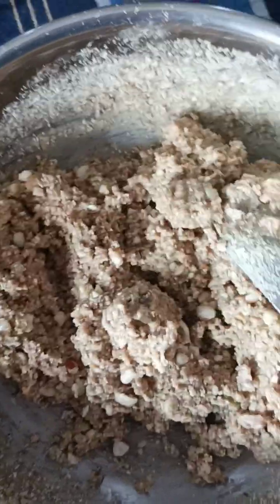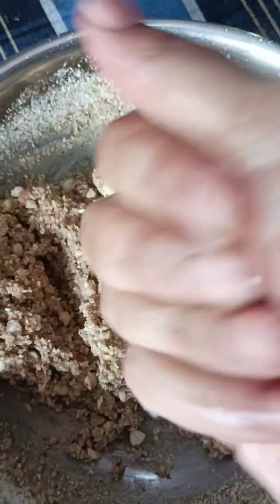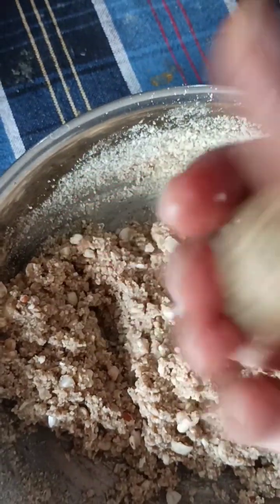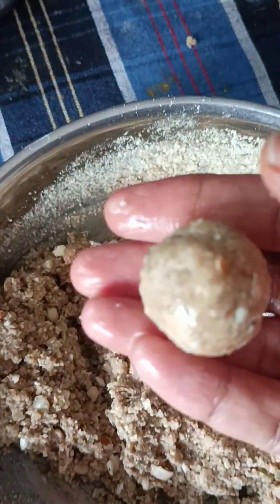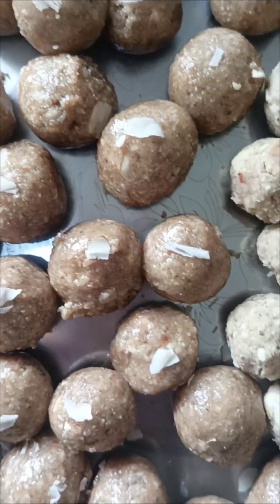When the dough is cooked, apply ghee to your hands and make round balls. I will make them in a small size. Finding the right size — I will make small sizes for everyone. The other way, these will be healthy and tasty.